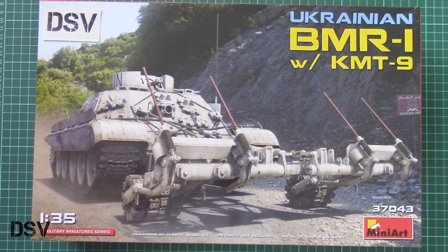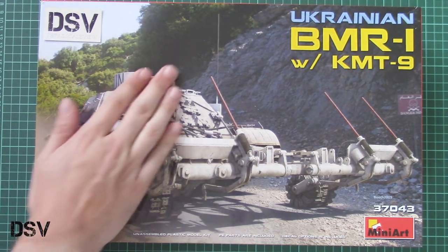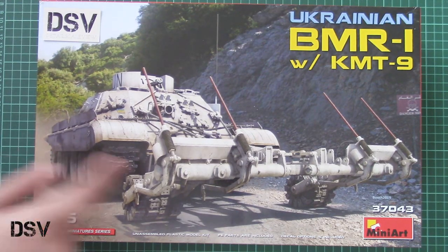Hello everyone, today we have a new video review, and as you can see, this time we are going to check a fresh release from Miniart.